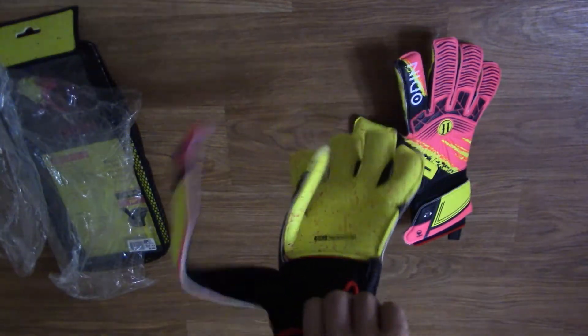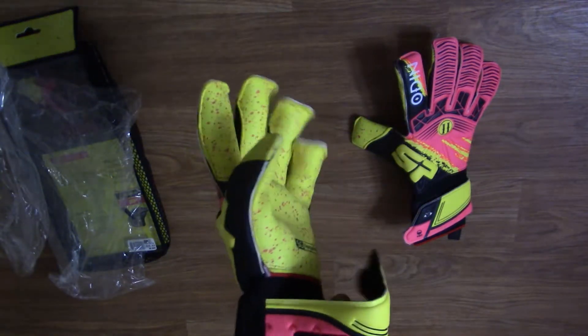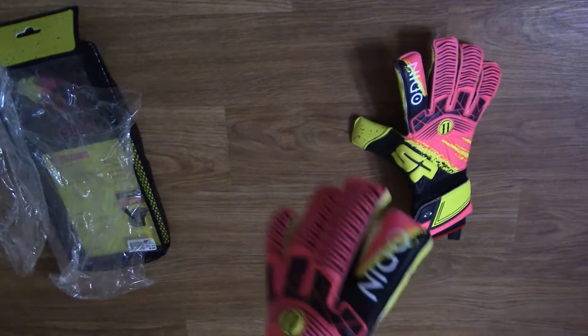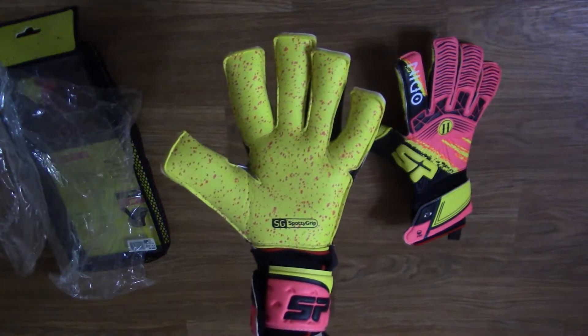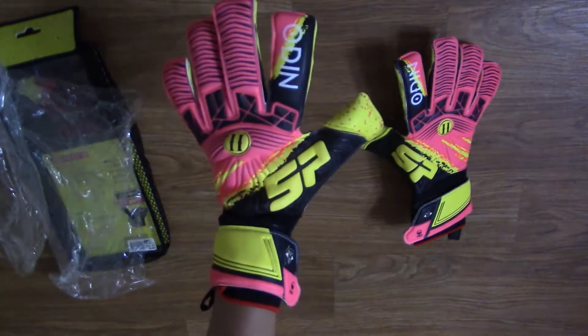On hand, I could definitely feel the durable backhand material. For a non-finger save glove, the backhand material does make the glove feel a bit more rigid, but it definitely feels more durable. For keepers who are unsure about finger saves, this could potentially be a good in-between option, but I will have to test it out to see if that's the case.